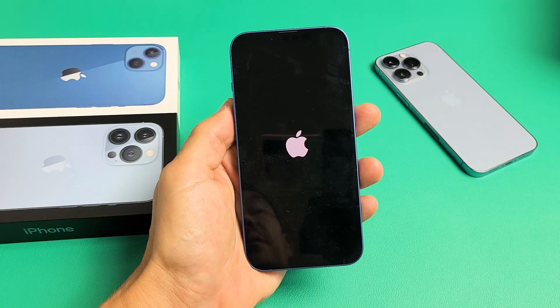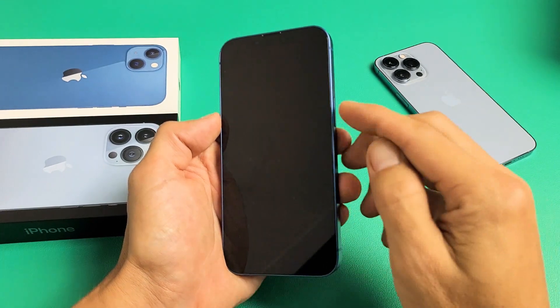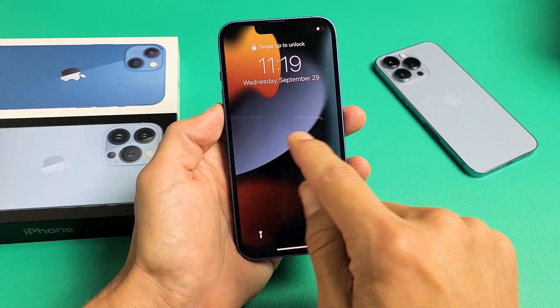I'm going to show you how to fix any of the iPhone 13s that's stuck on the Apple logo. Now this iPhone 13 is in working order, but let's pretend I'm stuck with the Apple logo.